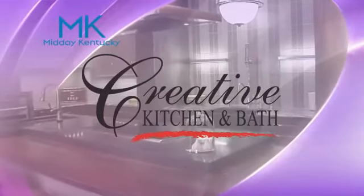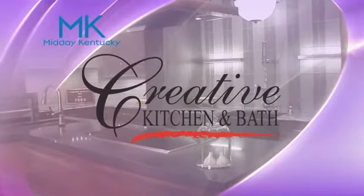Brought to you by Creative Kitchen and Bath, where you will always cook in style. Welcome back to Midday Kentucky.